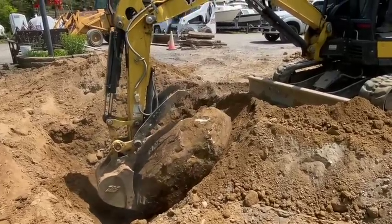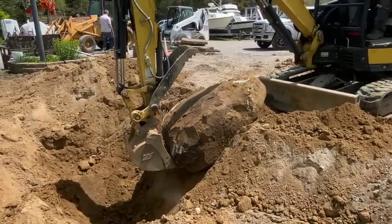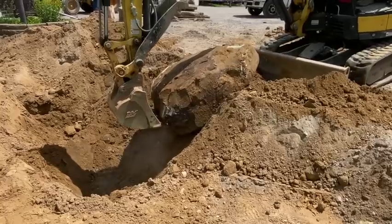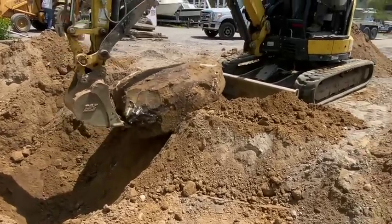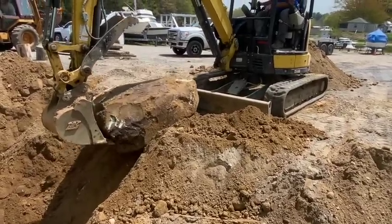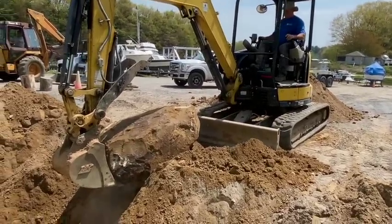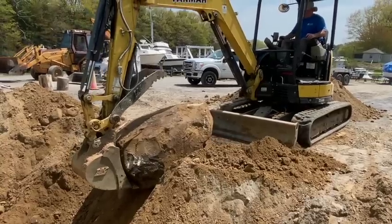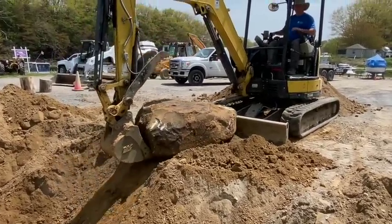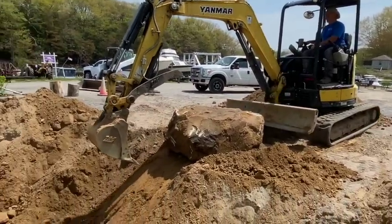Ladies and gentlemen, we got a big one. Dustin, get in there and catch it. You're going to lose your grip. Look at that. I can't believe this is working. Who is he? Who even is he?